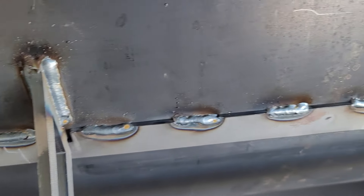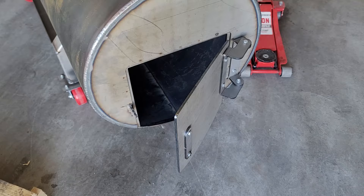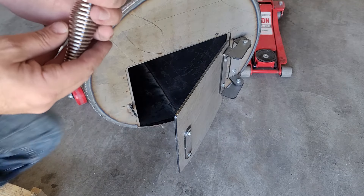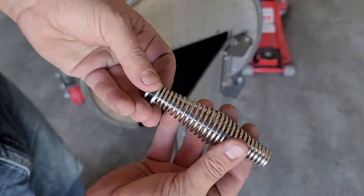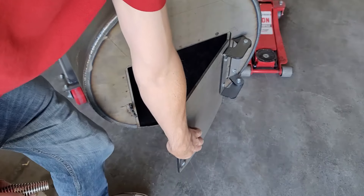I was looking at the beauty ring trying to figure out why it was binding. You can see it's all tacked around and I'm wondering if the technician went a little too quick tacking it on and it just warped the metal. At the end of the day I was able to massage it back into place.